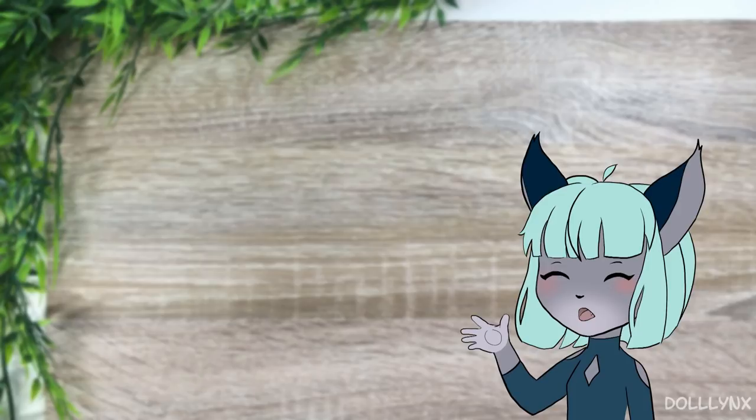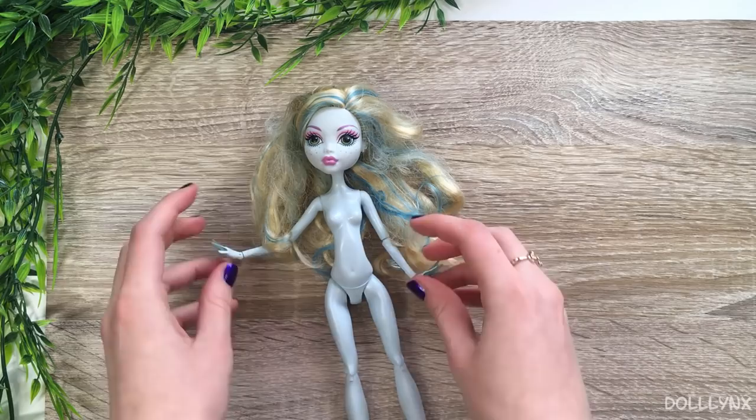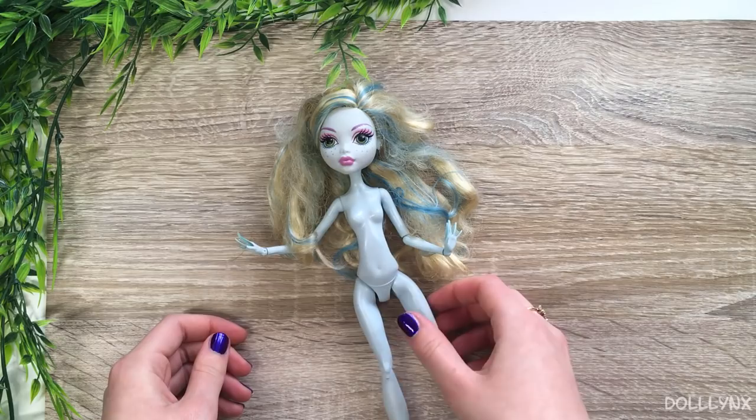Welcome! In today's video I'll show you what happens when I just jump into a project without any planning. It was a little difficult from time to time but also a lot of fun. As a base I chose this Laguna doll because I never customized one before, and I thought her face was cute. Moreover, I love blue color palettes and this project should include all the stuff that I like.